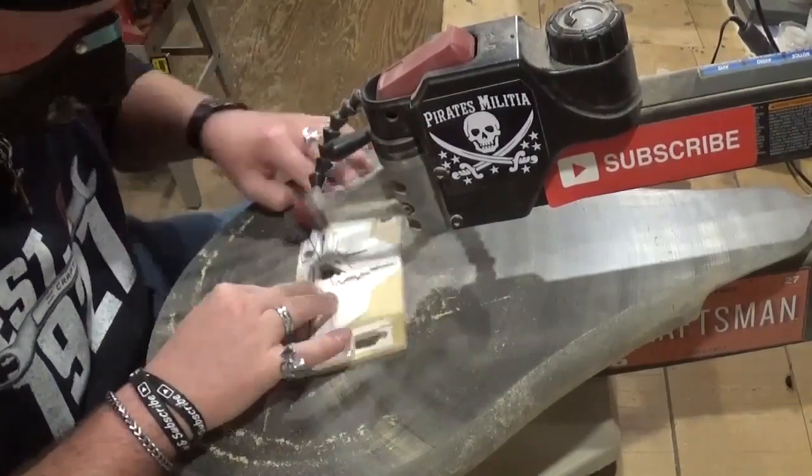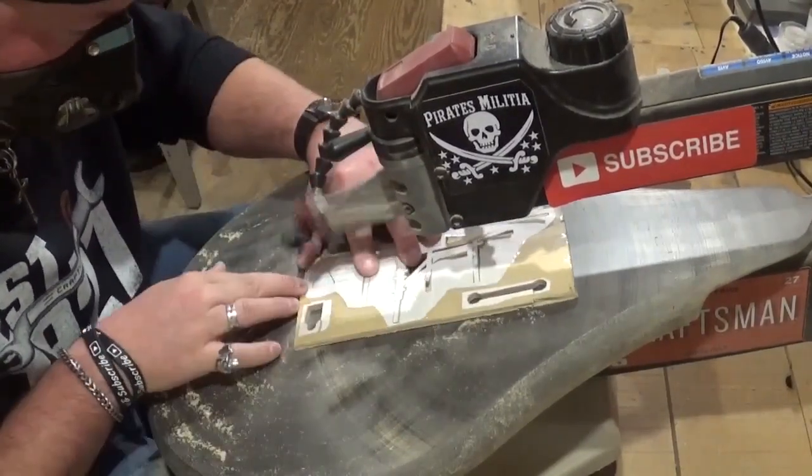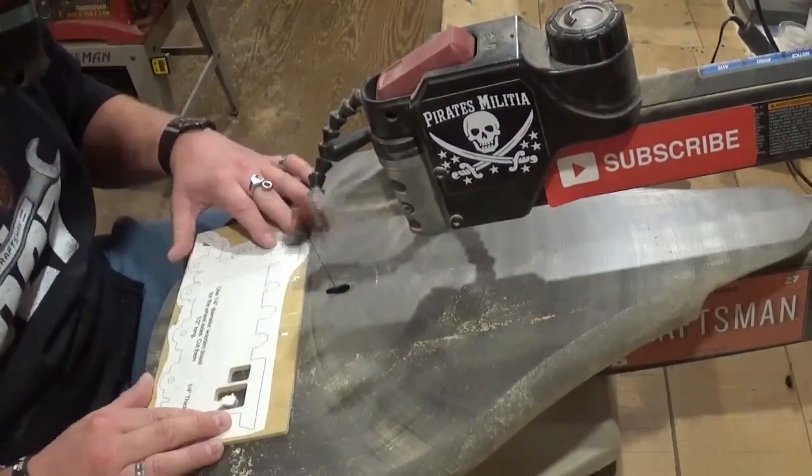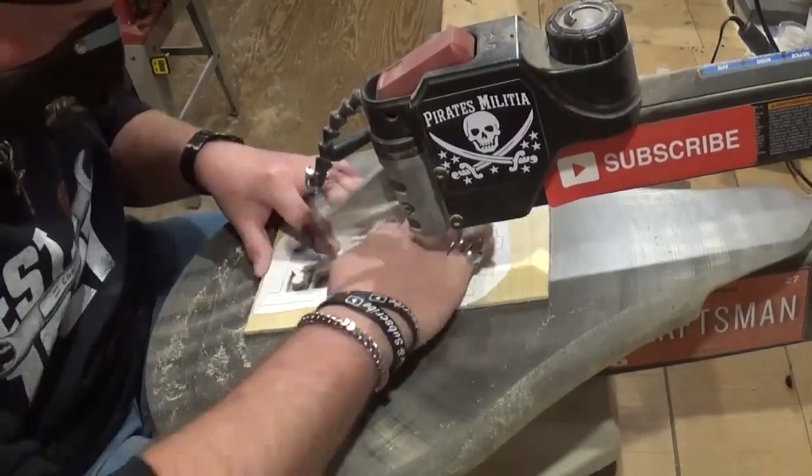This accent piece was the hardest and most tedious part for me to cut out because of all the right angle turns. I just took my time and let the blade do the work, as always.